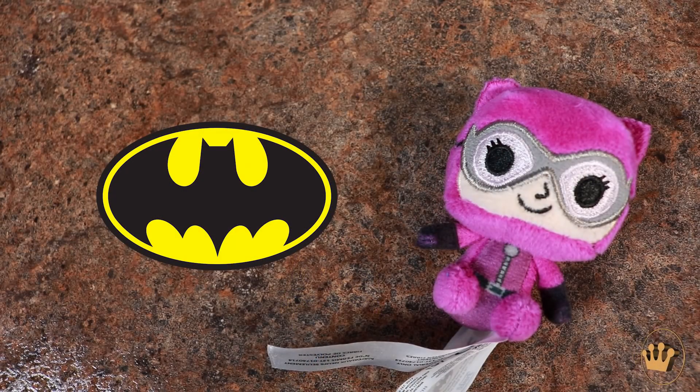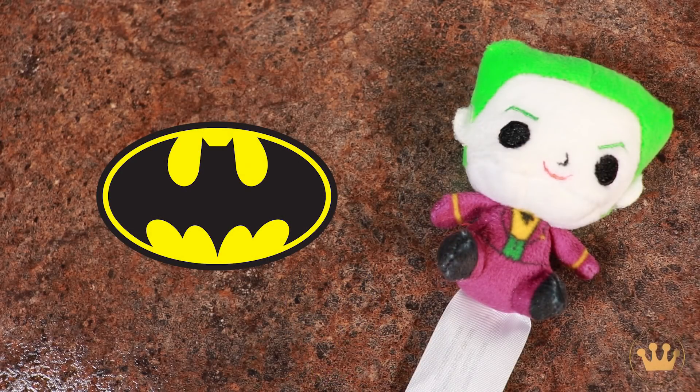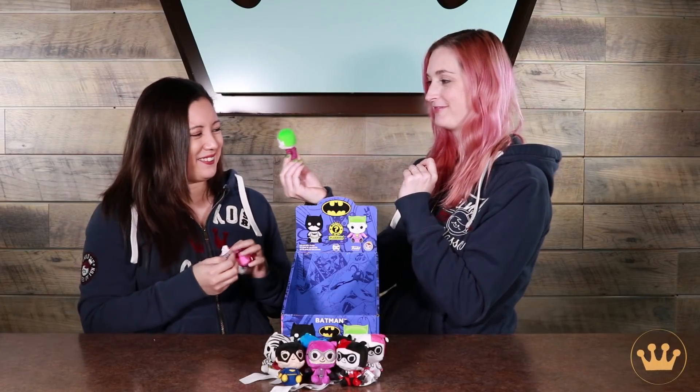I love that color. That purple looks so good — I got a Catwoman. I got a Joker. And another Harley Quinn. I do like the pink Harley Quinn, it's cute. The Joker's actually pretty cute. That is one of the cutest Jokers I've ever seen.